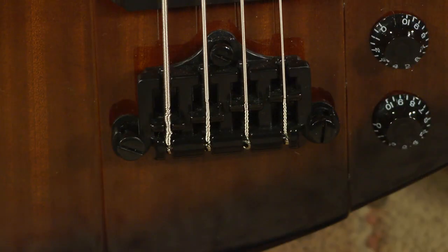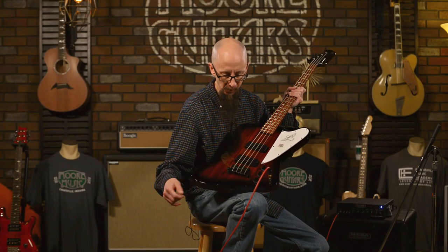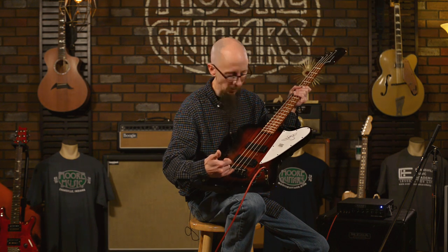The strings go through the bridge — it's a top load bass, so the strings are all accessible from the top of the instrument. It has plenty of adjustment as far as action and intonation.